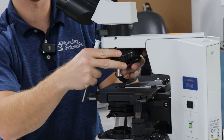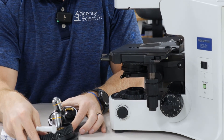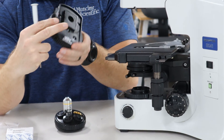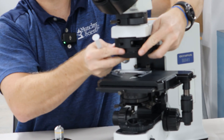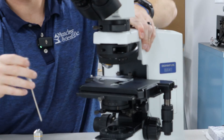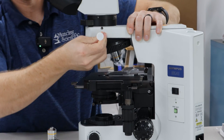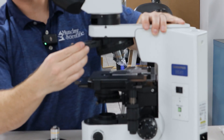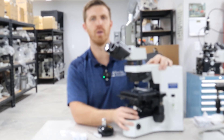Slide that out on the dovetail, move your objectives over to your new nose piece that you purchase. Then it slides right in. You'll want to lock the nose piece back in. And that analyzer will go right in there. Once the analyzer's engaged and your polarizer's there, you can cross the poles.